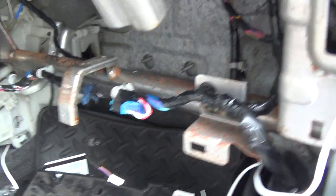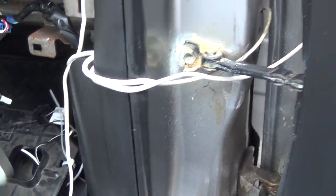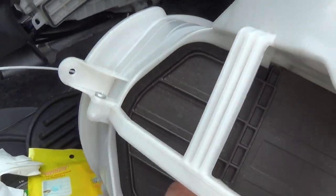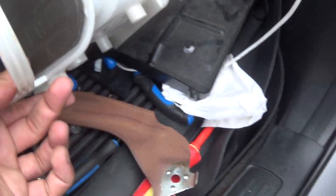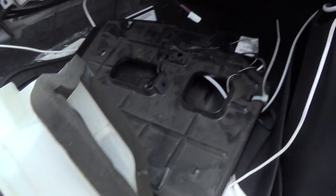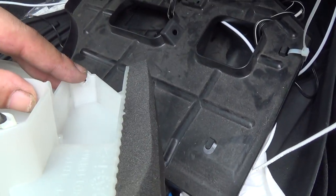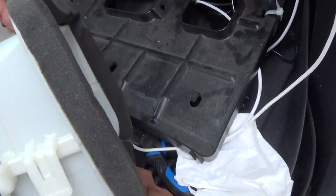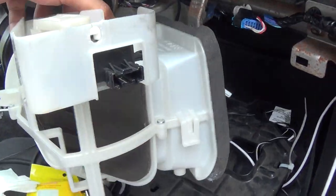Then once you get all this crap out of your way, you have this box — it fits against the wall like this. It's got one screw here, one screw down here, and there's one all the way at the top that you won't be able to reach. You're gonna have to get an extension long enough to get to that screw — that's gonna be hard.